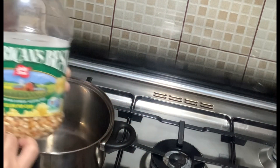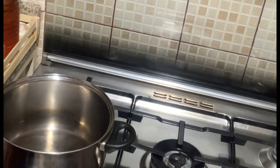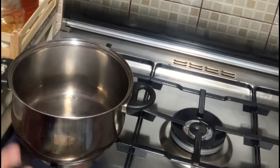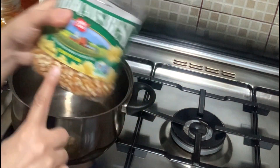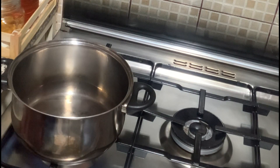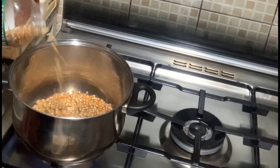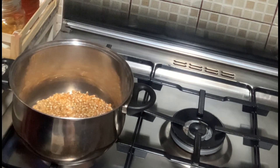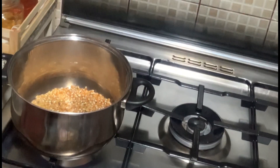We are using this kind of popcorn. When the pot gets hot, we can just pour this in here. Then we can just lower the fire.